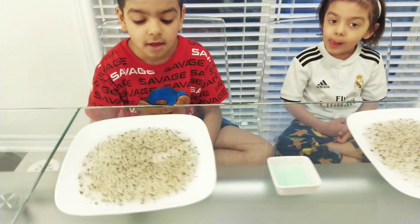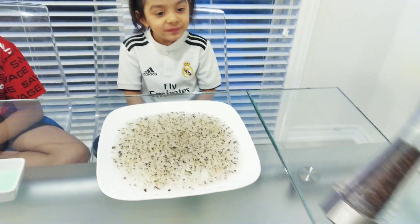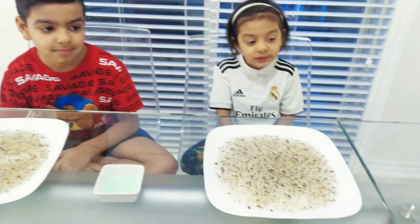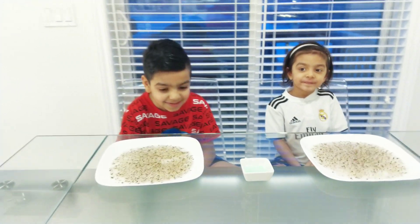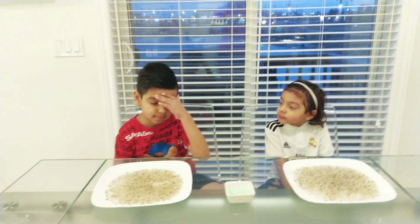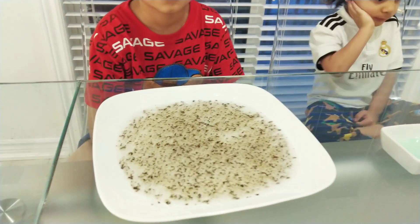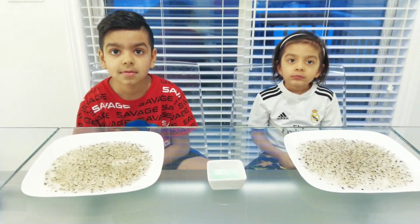So what do we have in the plates? We have pepper and water. And the pepper came from our little pepper mill here. And what do we have in this dish? Dish soap. So what we're going to do is demonstrate why we need to wash our hands during coronavirus. We're going to pretend that the black pepper is the coronavirus, and now we're going to see what happens when we wash our hands.